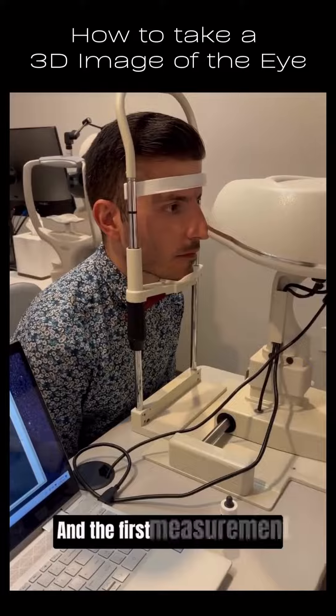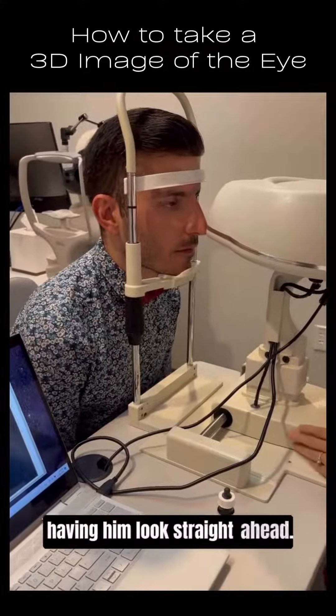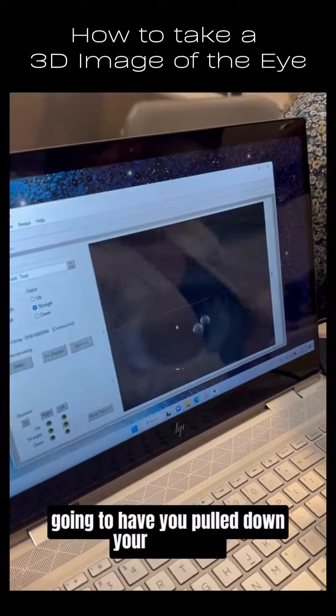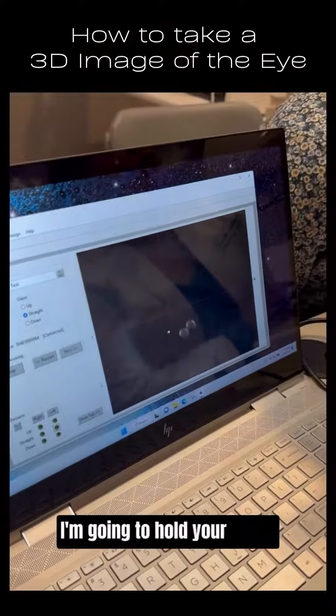The first measurement is having him look straight ahead. So we're going to have this in focus, and we're going to have you pull down your lower lid. I'm going to hold your upper lid.